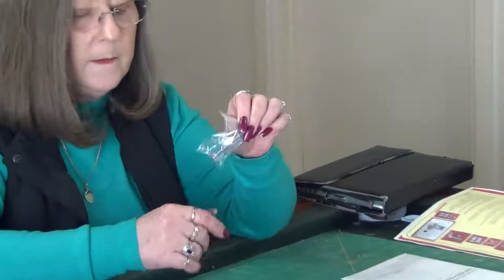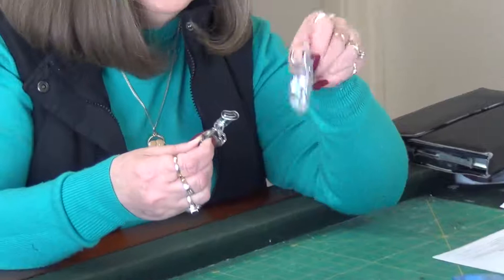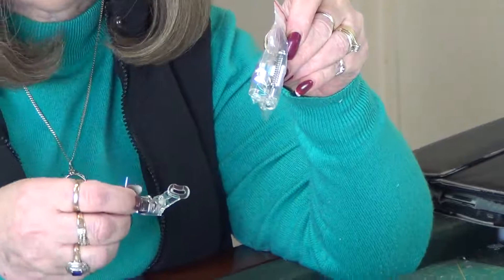This is our open toe darning foot. We do have one of these now already. The section between the red lines on this one is cut away, and that makes it easier to see where you're going when you're stitching.